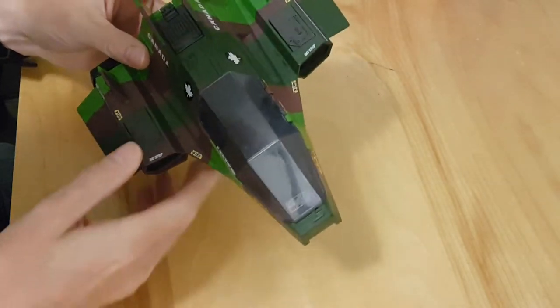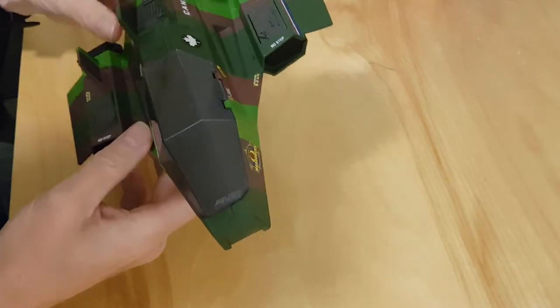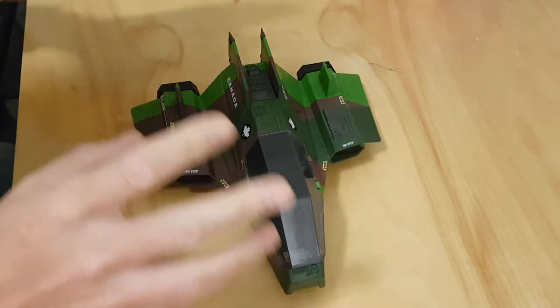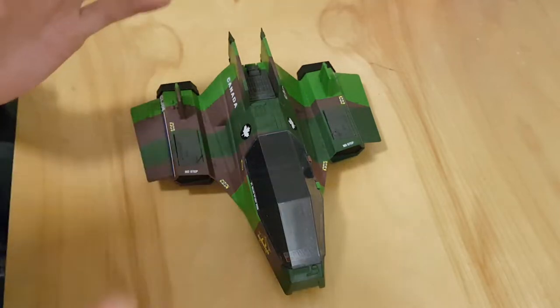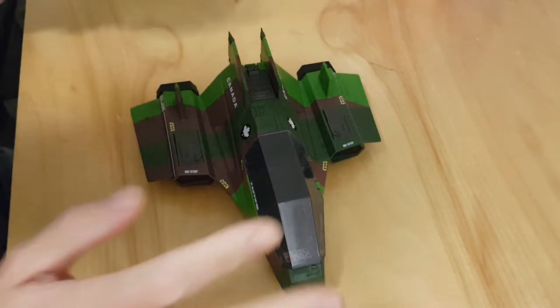I've gone ahead and applied all my stickers, letting the clear coat dry thoroughly for a couple of hours. That doesn't sound maybe logical, but we're working with acrylics here. If you're working with enamels, I would suggest overnight. Even with acrylics you could say overnight, but I'm enthusiastic.